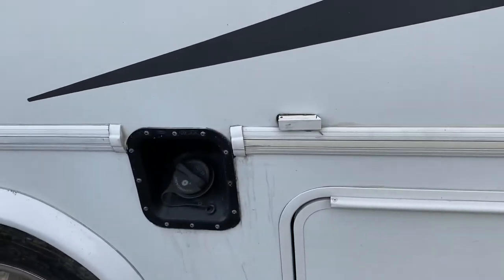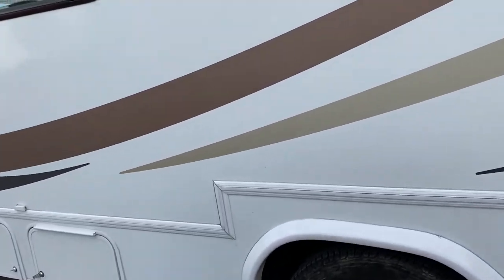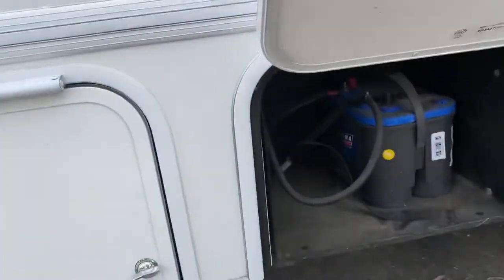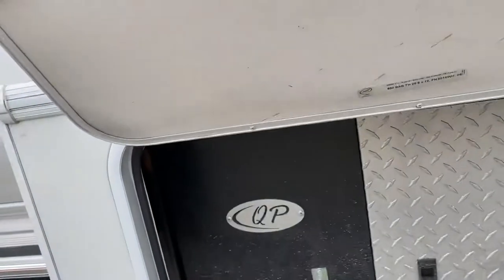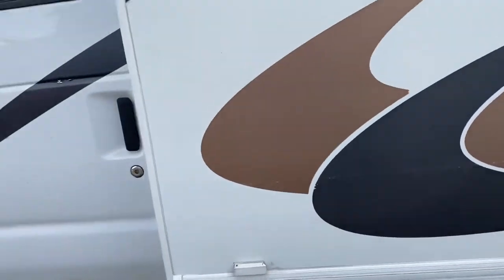Here's where you put the gas in — it is on the driver's side. Unleaded. This is a battery compartment — no need to access that for anything. This one here is the generator compartment — no need to access that for anything along the road.